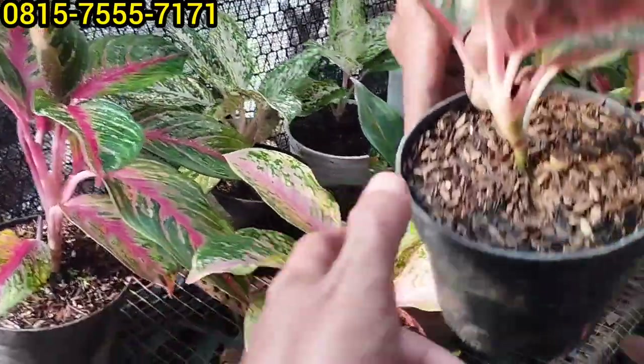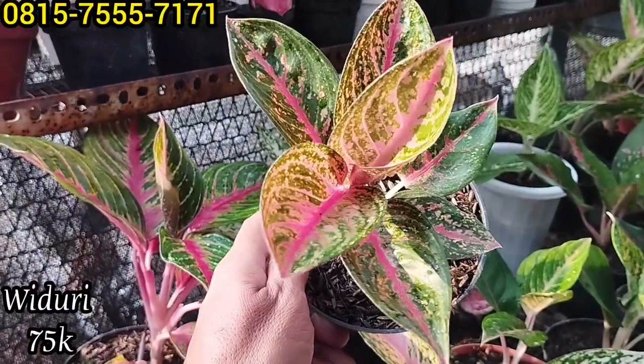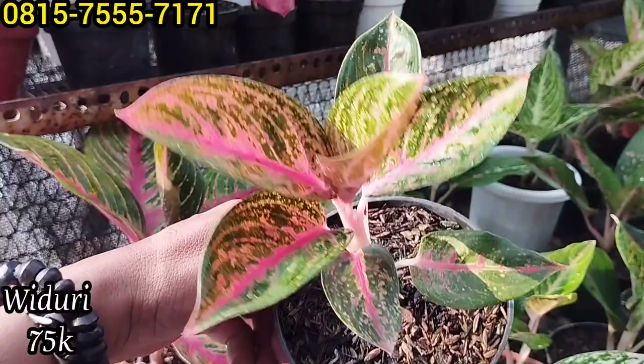Ini masih Widuri Om. Ada lagi Widuri-nya, di harga Rp75 ribu saja. Wow, keren ya.